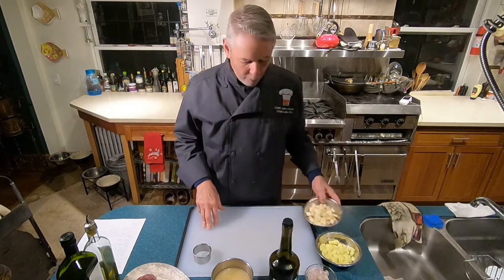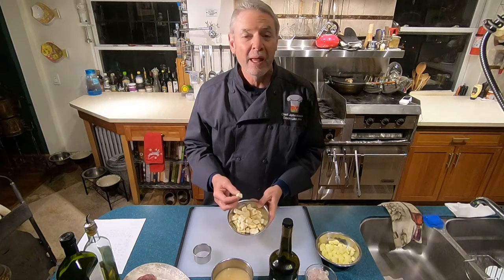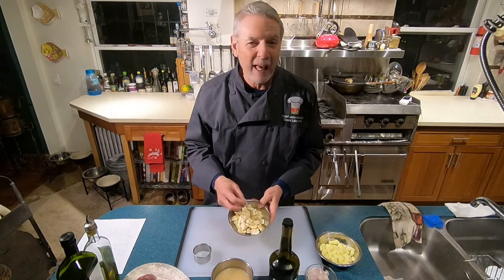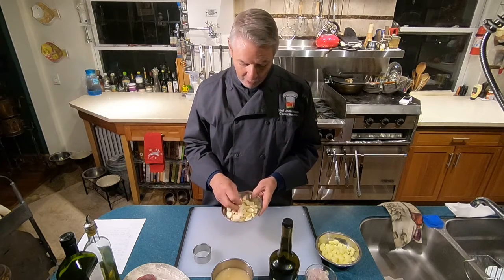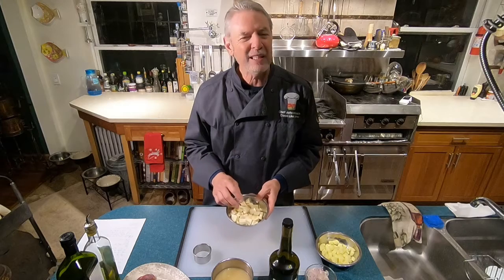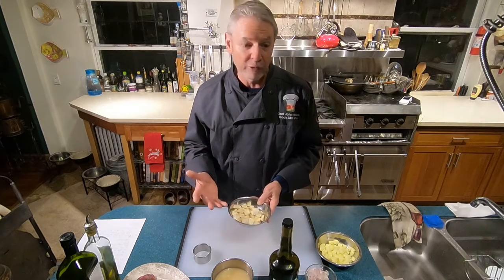We'll also need about one cup of parsnips that have been peeled and cut into roughly a half-inch dice. It doesn't have to be exact because they're going to be cooked and then pureed. This takes about two to three whole parsnips, depending on how big they are.